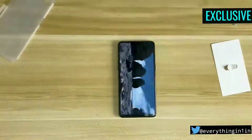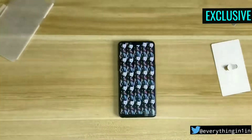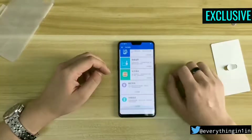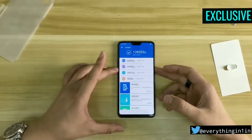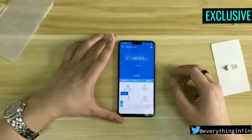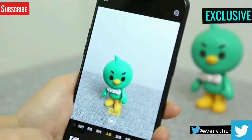It's time to do a quick benchmark test. Here are the scores, which are not looking very impressive — it scores a total of 138,553 points. Do let us know your opinion about the processor department in the comments.